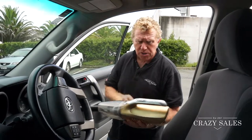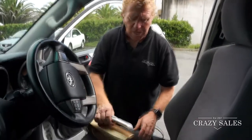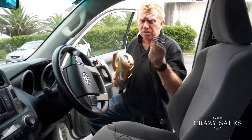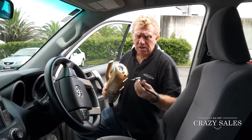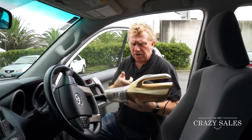So you've got a vacuum cleaner as well as something to pump your tires up. It also comes with some little attachments to pump up basketballs or soccer balls, which fit onto the end of this — you click it on there and you can pump up all those soccer balls, rugby balls, or whatever.